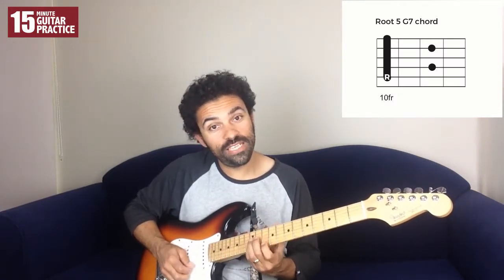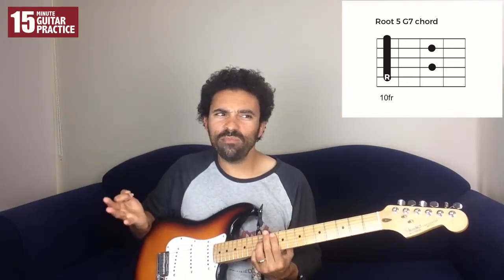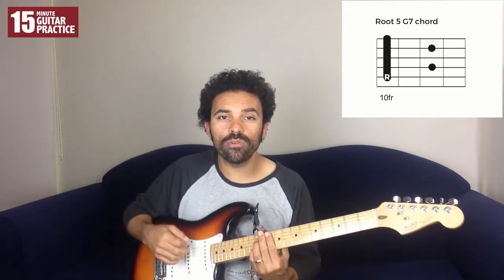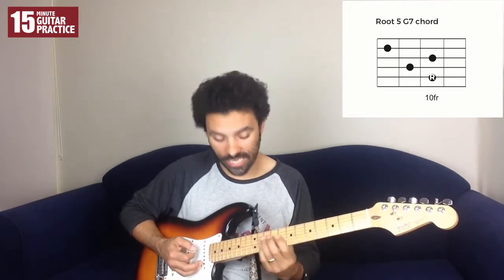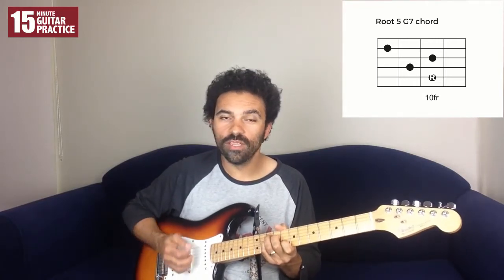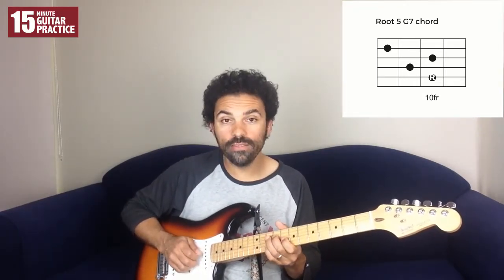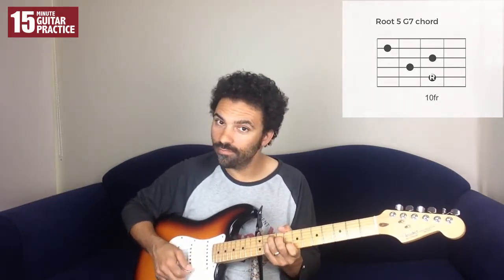That fingering would be 10, 12, 10, 12, and 10 — that's the more traditional fingering of a 7th chord. But we're going to use a different, alternative voicing. There are lots of different ways you can voice a chord, and I'm going to use this one. It's the same chord — it's still a G7, still the same — but it sounds a little bit different. That fingering is 10, 9, 10, 8.